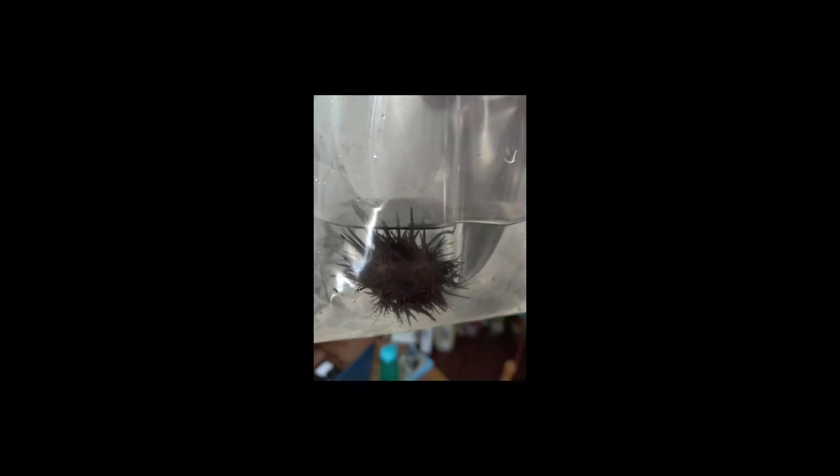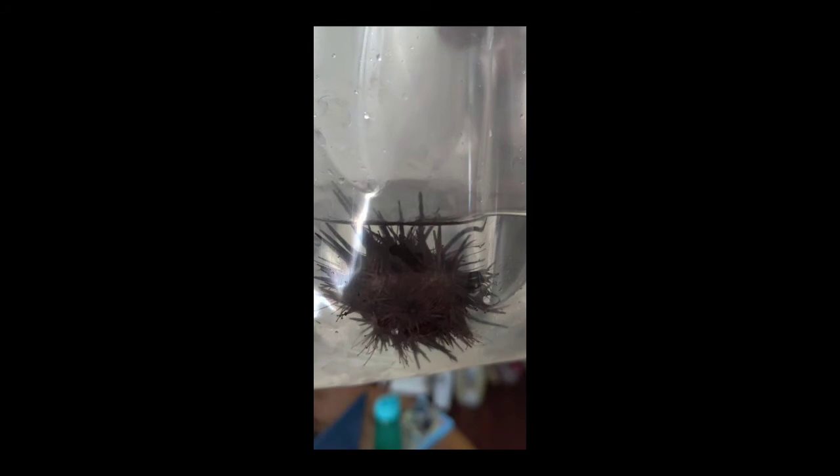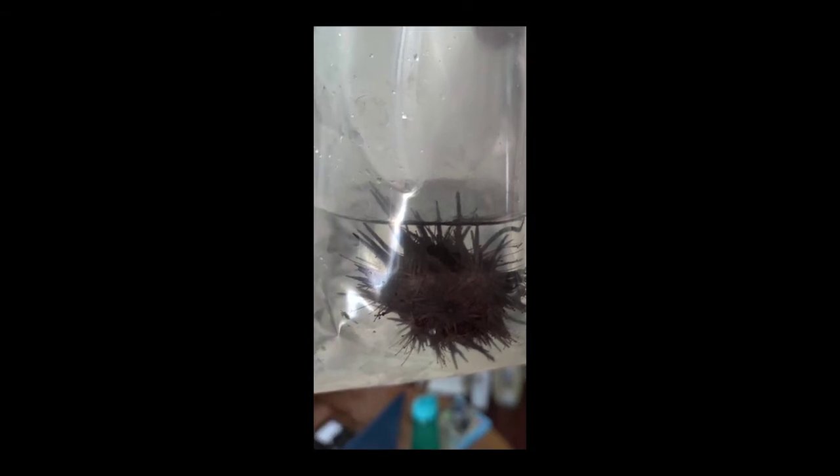This right here is the hermit crabs — they were all crawling around everywhere in the bag, having a bunch of fun. I put them in my 55 gallon tank that I modified for saltwater and they're loving it. This is the short spine sea urchin. I put it in the 125 and it started to move, found its home up underneath a piece of rock structure, and it's been there ever since — just chilling.